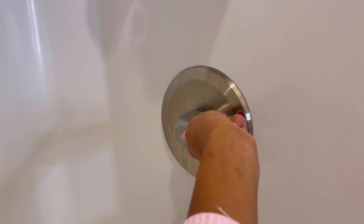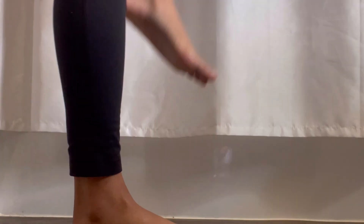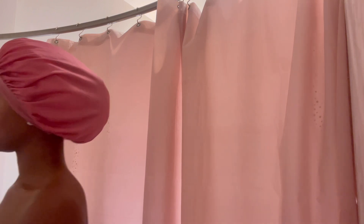Hi my loves, if you are new here please like, comment, and subscribe — I'm trying to get to 100 subscribers. I hope y'all enjoy this cute little pink shower routine; we're just gonna get straight into it.